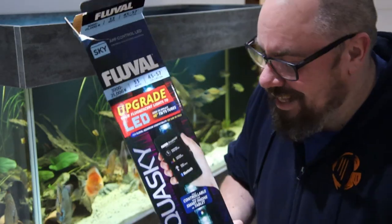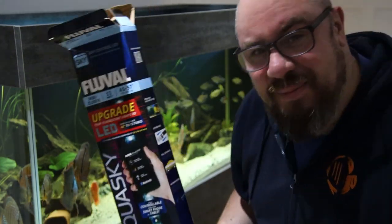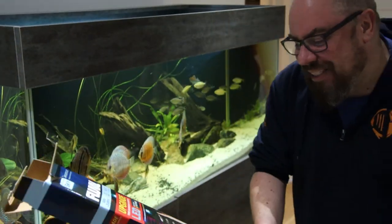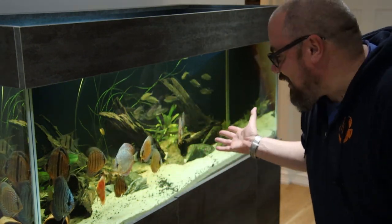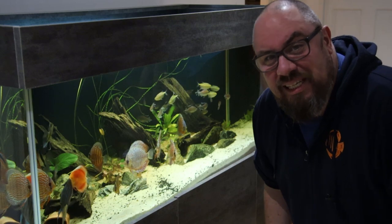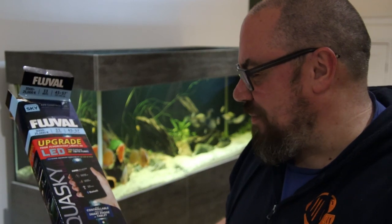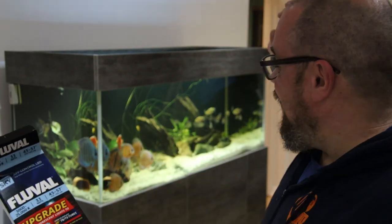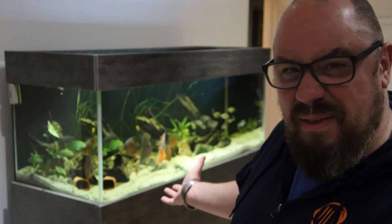I've gone with the Fluval AquaSky. Full disclosure, this was provided to me by Fluval — thank you very much — to test out. They reached out to me, and I said my biggest bane at the moment was the lighting on my discus tank, so they sent one of these across for me to try. This isn't going to be a comprehensive review or anything. In terms of power, this runs at 33 watts compared to 75 watts each on the old lights, so it's kind of putting out more light with about a fifth of the power draw.